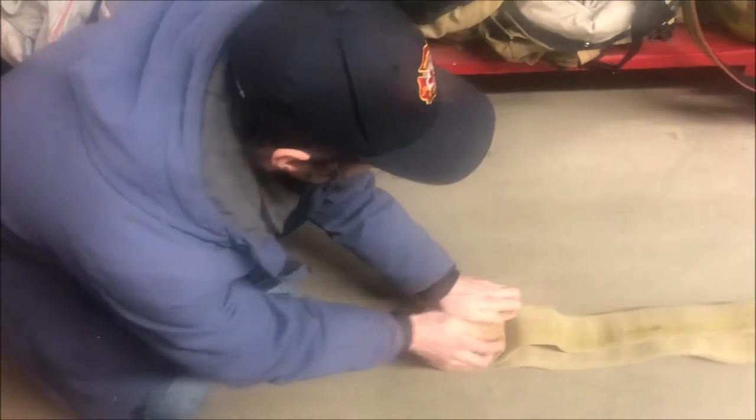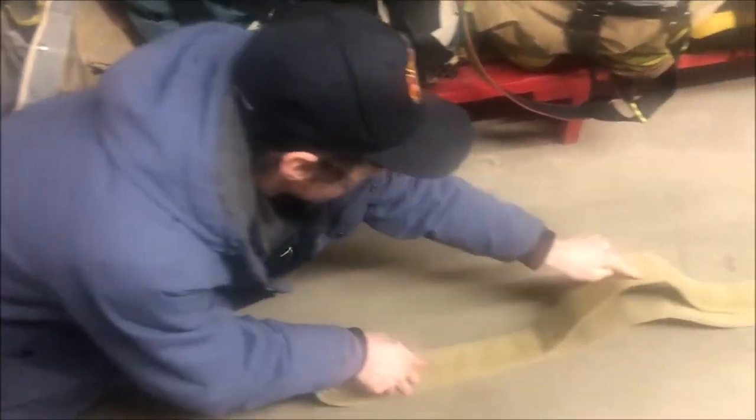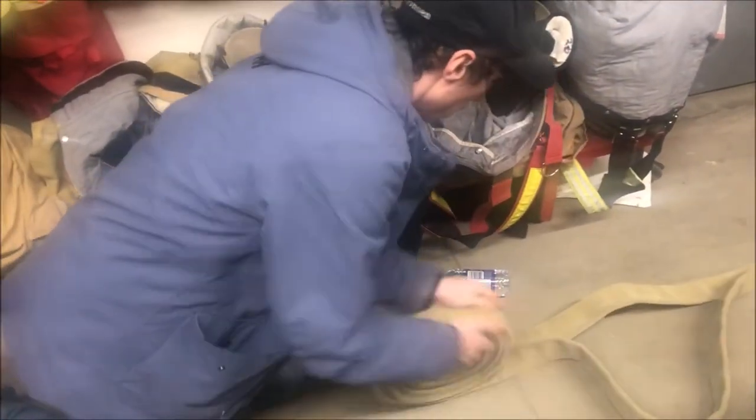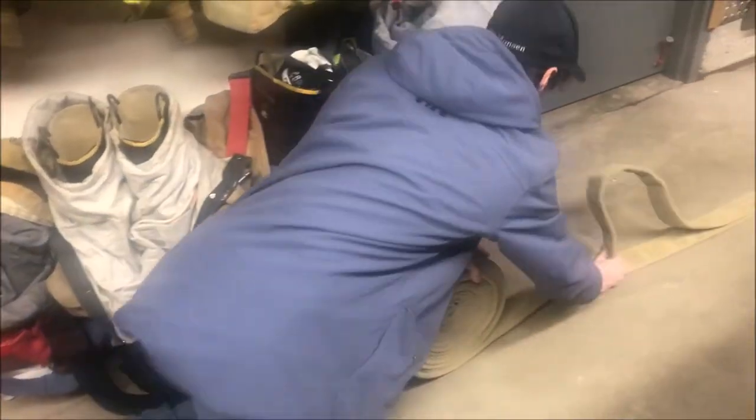The actual rolling is quite simple. All you do is come at it from this end and simply roll it up. And as you can see, what I was talking about before, is that it starts creeping up. You split that, and once completed, you can see how the male is protected by the female.